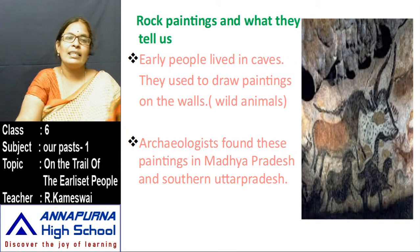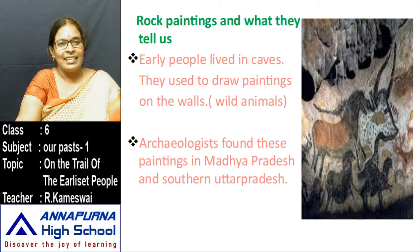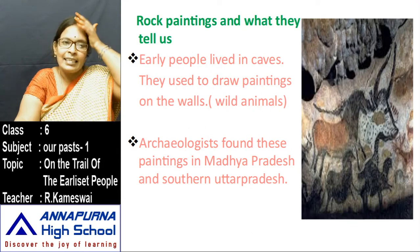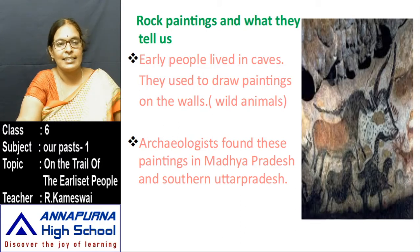The works of hunter-gatherers were eating, sleeping, hunting, and fishing. But in later times they also drew paintings. Early people lived in caves and used to draw paintings on the walls of caves — pictures of wild animals such as goats, tigers, and deer. Archaeologists found these paintings in Madhya Pradesh and southern Uttar Pradesh.